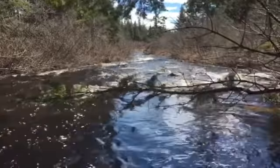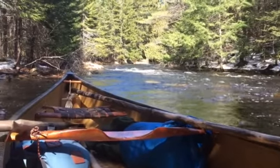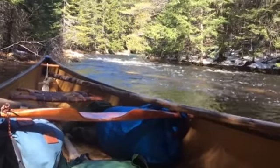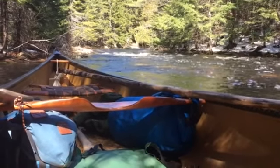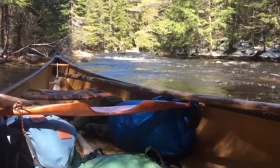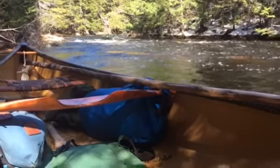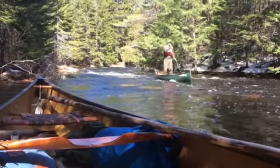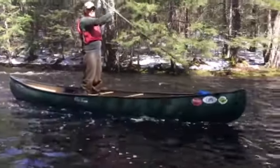It's a cliff extreme. You can keep on going. I'm going to pee and I'll catch up.